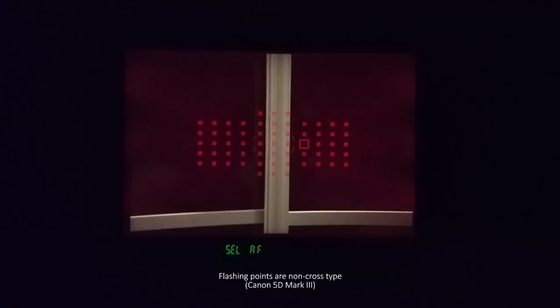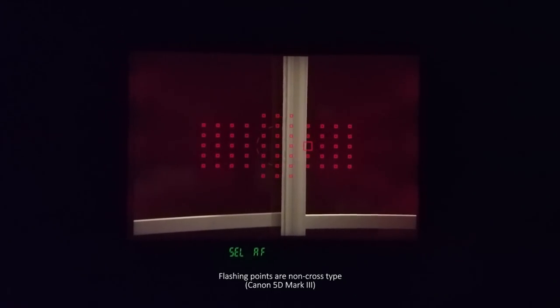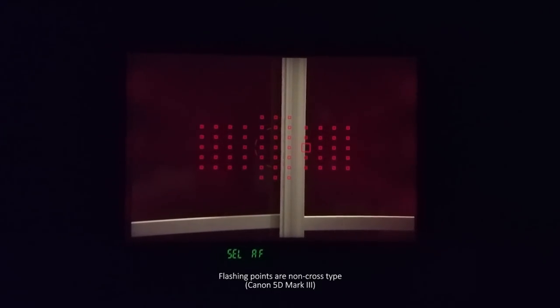You can actually recreate that situation if you own a DSLR that has a non-cross type AF point — which includes my 5D Mark III. Try positioning a non-cross type AF point over a subject that's just a vertical line with no other details. Most likely autofocus is going to fail. Now turn your camera 90 degrees, and that vertical line becomes a horizontal line the AF sensor can pick up, and the camera can magically find focus again.